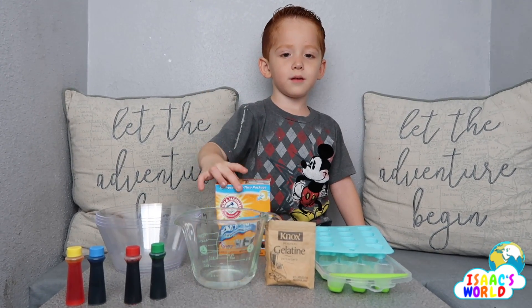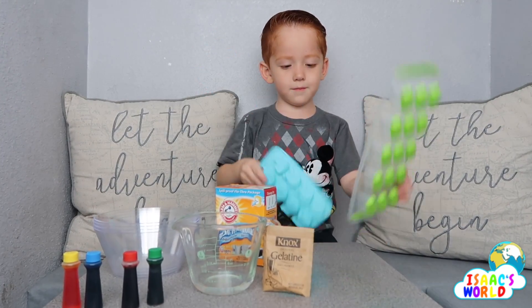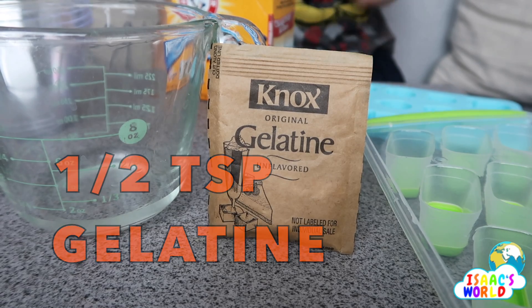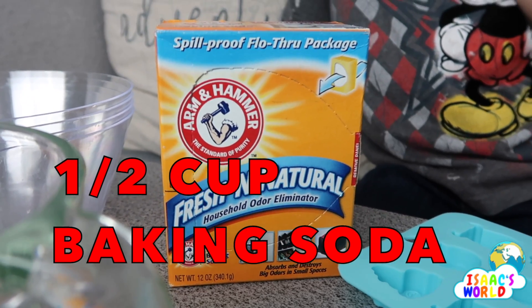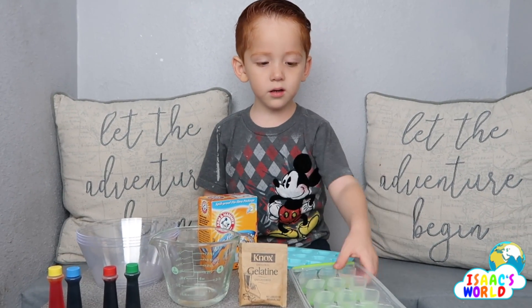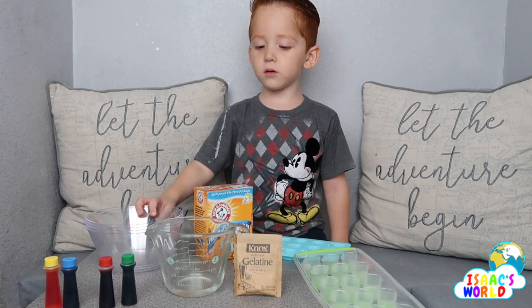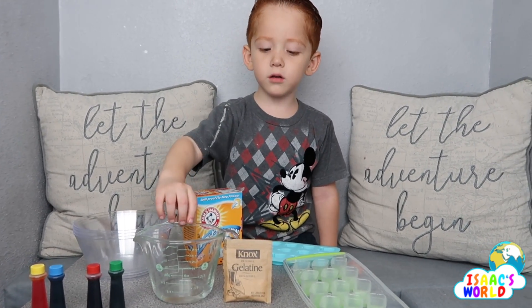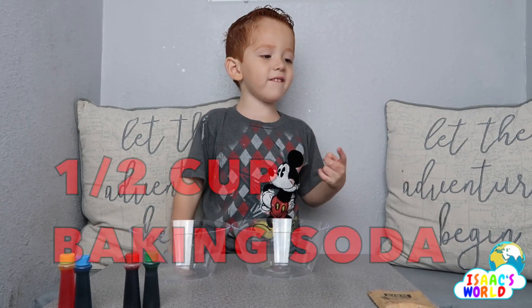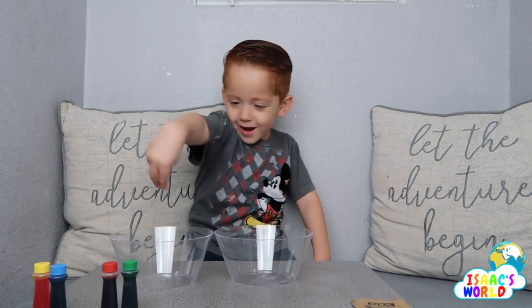It's a baking soda experiment. Here are the materials: baking soda, blue coloring, ice trays, a bowl, and water. What are we going to do first? Half a cup of baking soda first.